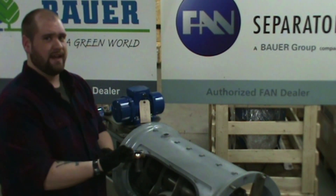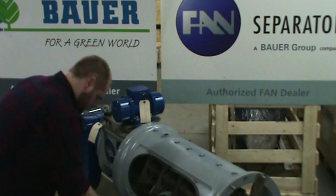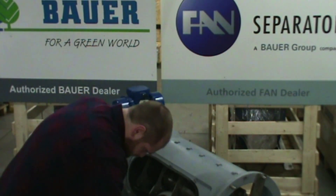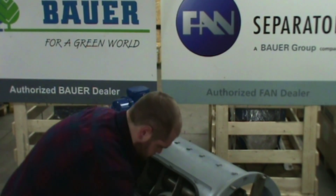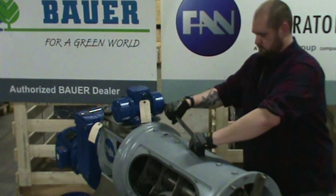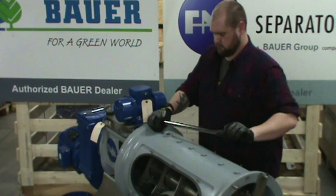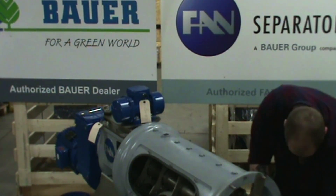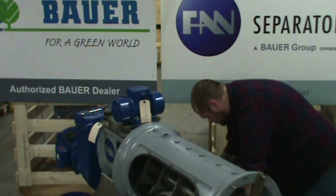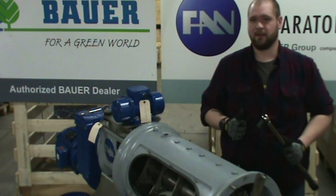Now we're going to go ahead and hit them at 180 newton meters. With all the bolts set, you're ready to get the alignment tool out of it.